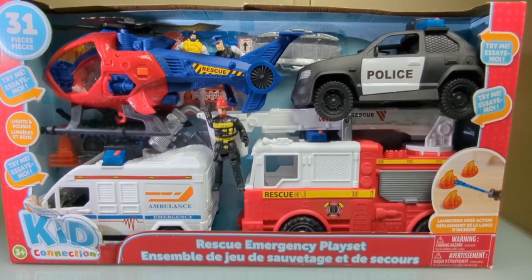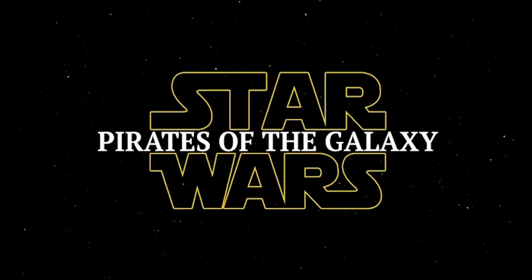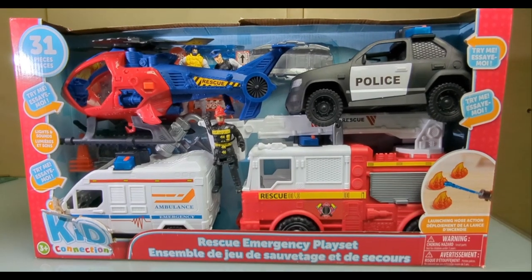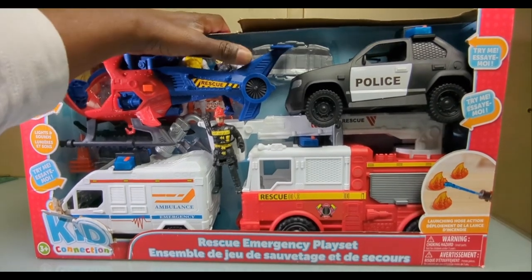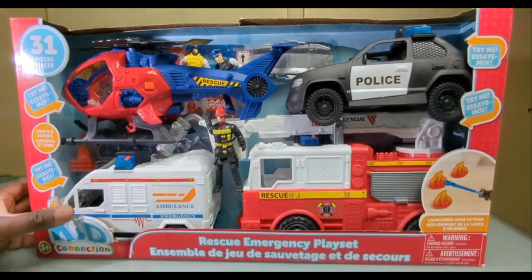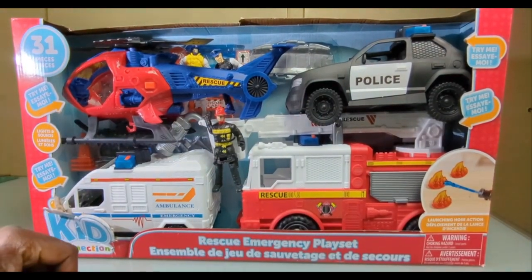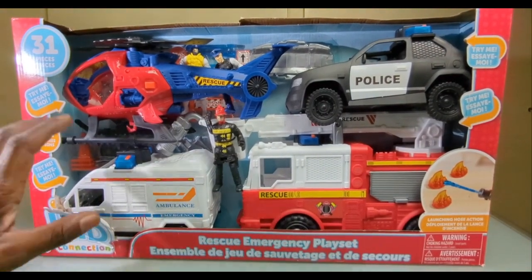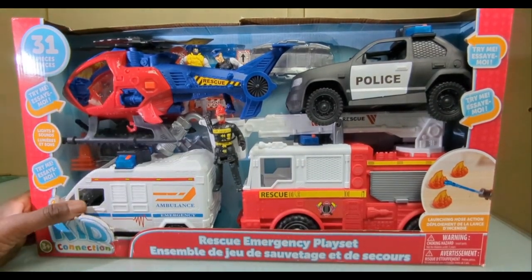Oh boy, all this for 25 dollars! How's it going pirates, welcome to another video. Just got back from Walmart and got this bad boy for 25 dollars — almost works out to about five bucks each, so that's a great deal. These are obviously all going to be part of future WIP projects.